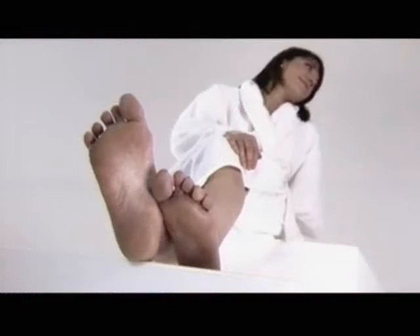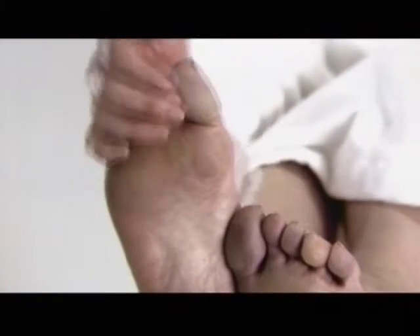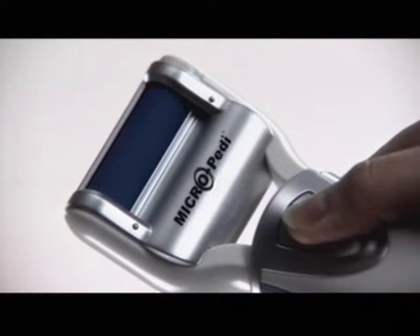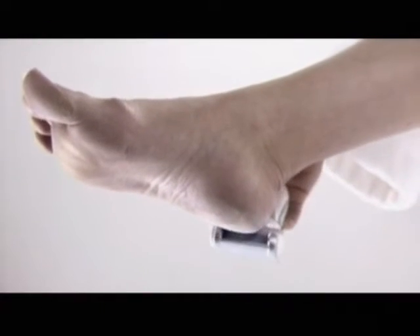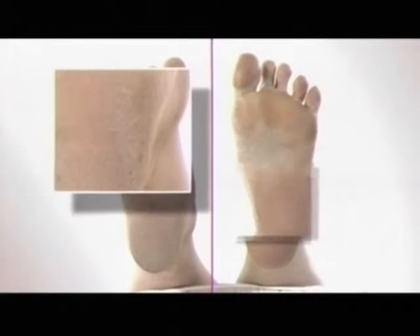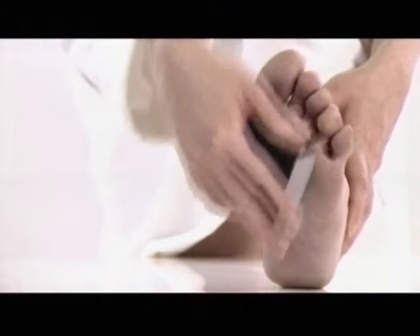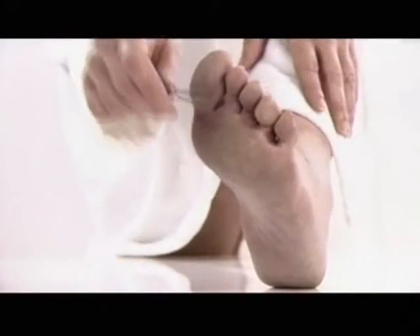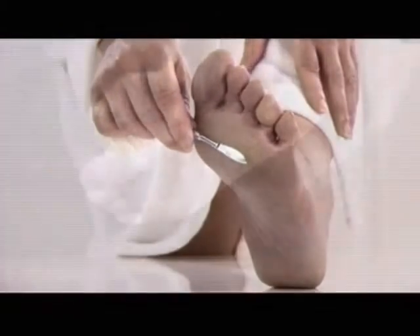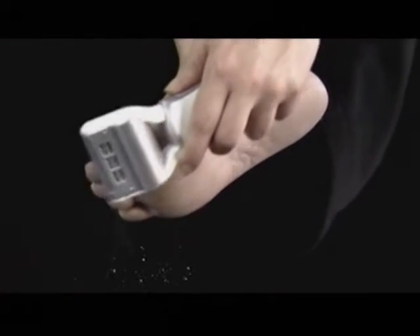If you have coarse, hard skin on your feet, you may not feel like a movie star. But now there's a real solution. The MJOY Micropedi removes rough, dry skin, giving you superstar feet quickly and safely. Unlike other pedicure devices, Micropedi is tough on hard skin but gentle on the rest of your feet. Don't grate or sand your feet with harsh treatments or sharp blades — Micropedi will safely and gently make rough, dry, cracked skin a thing of the past.